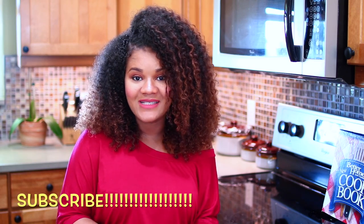I hope you guys enjoyed making this pizza recipe with me! Don't forget to like this video and subscribe to my channel if you loved it. I'll see you in my next video — bye!